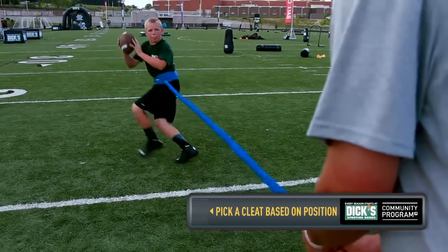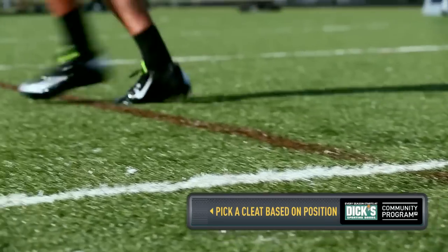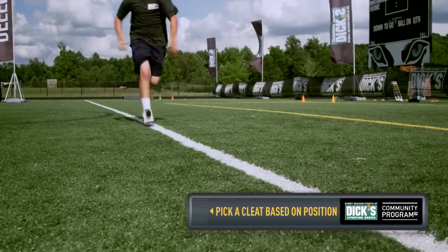And then finally, quarterbacks, you've got to pick a cleat based on your style of play. Do you like to run the ball more or you're more of a passing quarterback? I recommend the Nike Youth Vapor Strike for mid TD. I'm Will Hewlett, check back here for more tips every Tuesday with Dick's Sporting Goods.